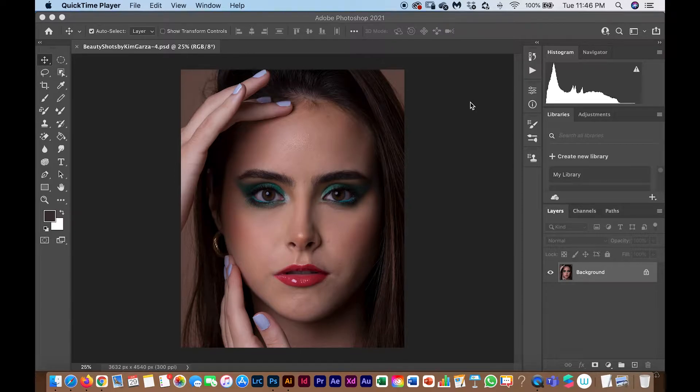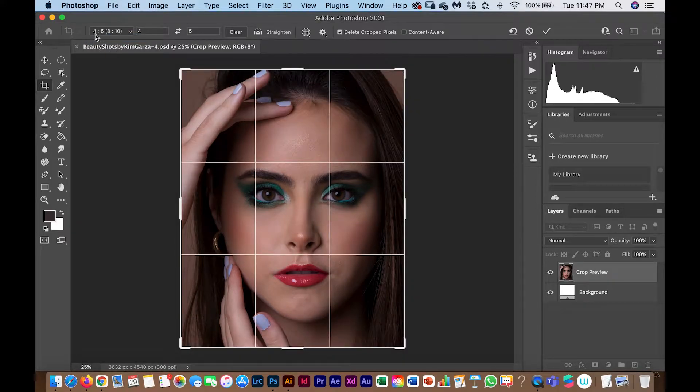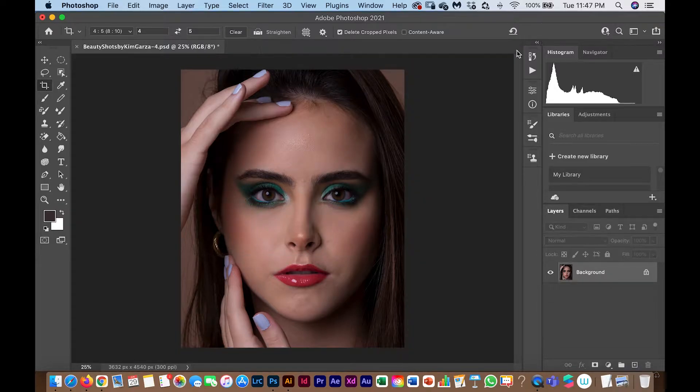First, I want to tell you that the first thing I did was crop the image to a four-by-five or eight-by-ten ratio, which is what you can see entirely on Instagram. Since this photo will be posted on Instagram, I already cropped it according to the Instagram crop so I have control over what appears — otherwise Instagram cuts your picture and it becomes a disaster.